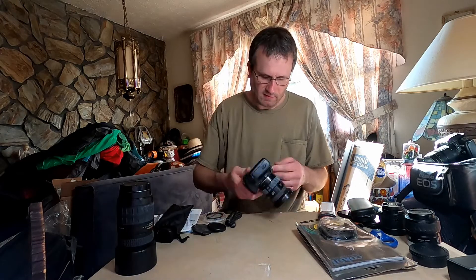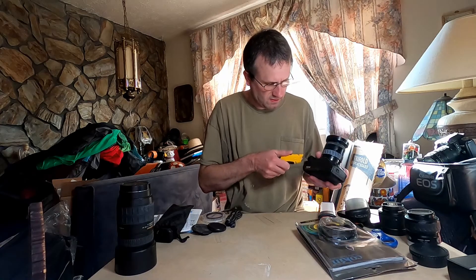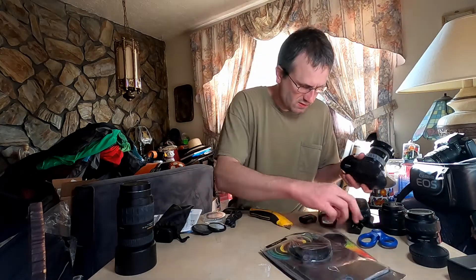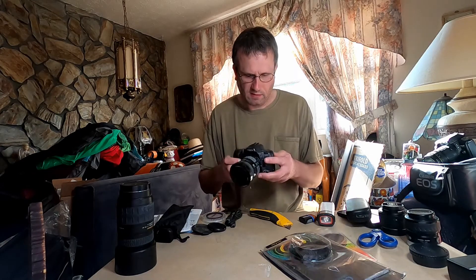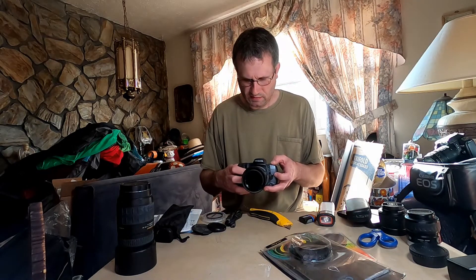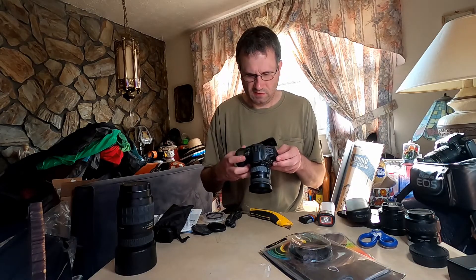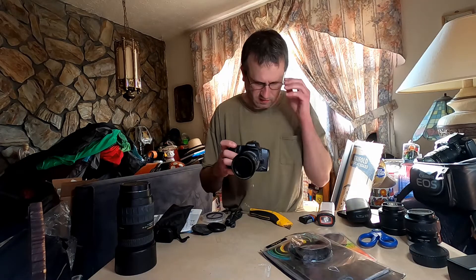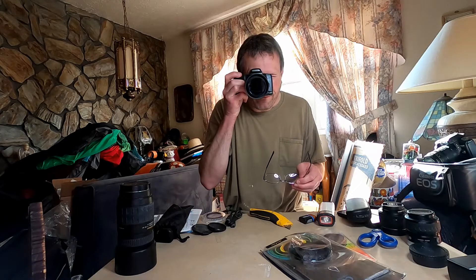This is a very, very dirty camera. This is going to be a project camera — that's the reason why I got it. It works. Ugly as this thing is, it works.